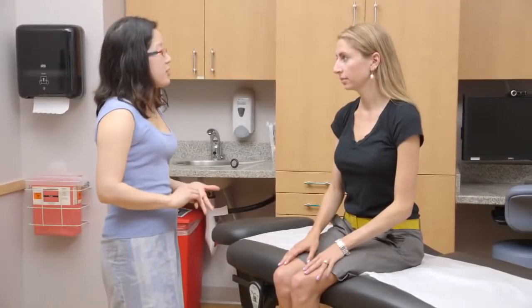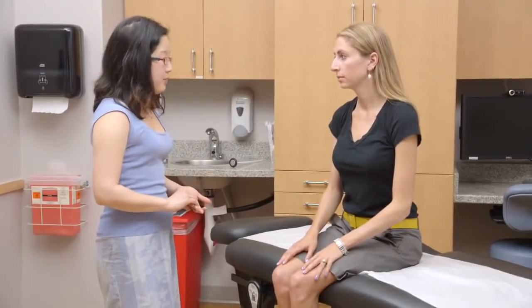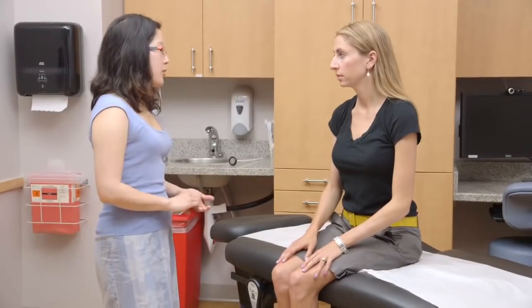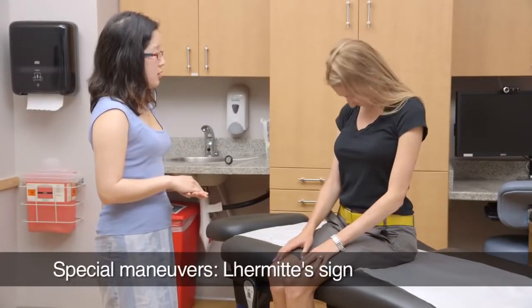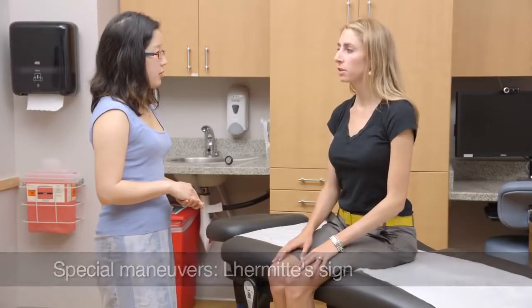Now we will begin the physical exam for your low back pain. I noticed your vitals are normal. Now I'd like to check if you have any funny sensation when you touch your chin to your chest. That feels normal.